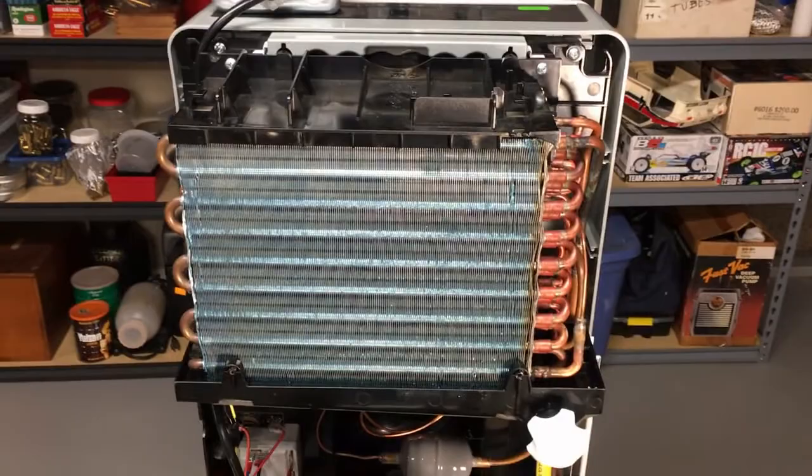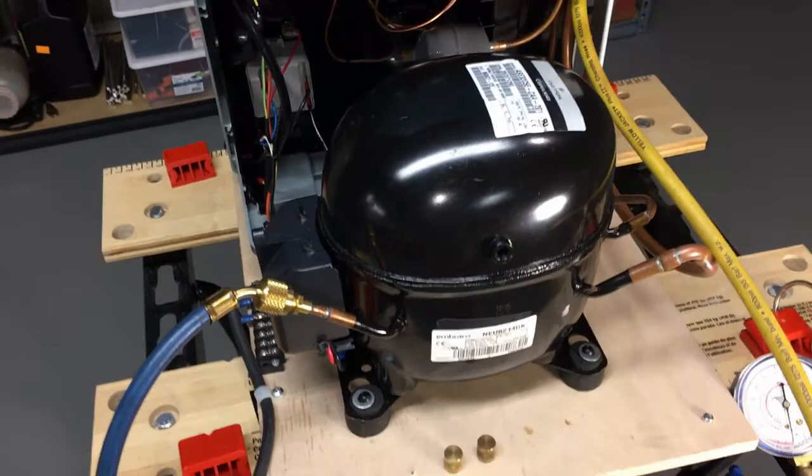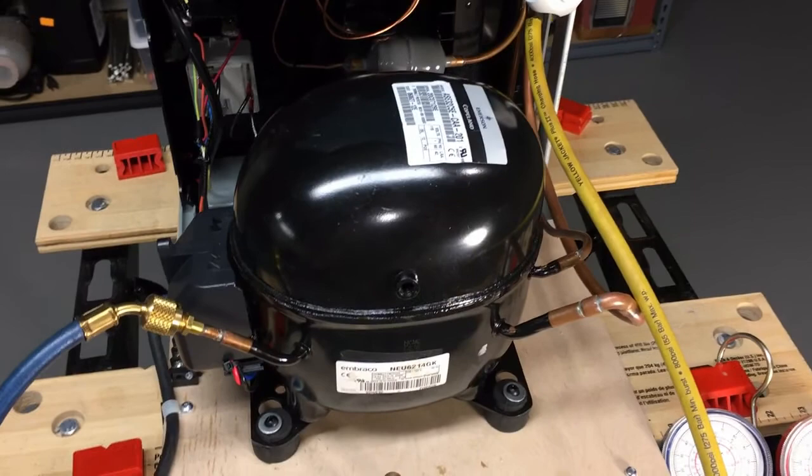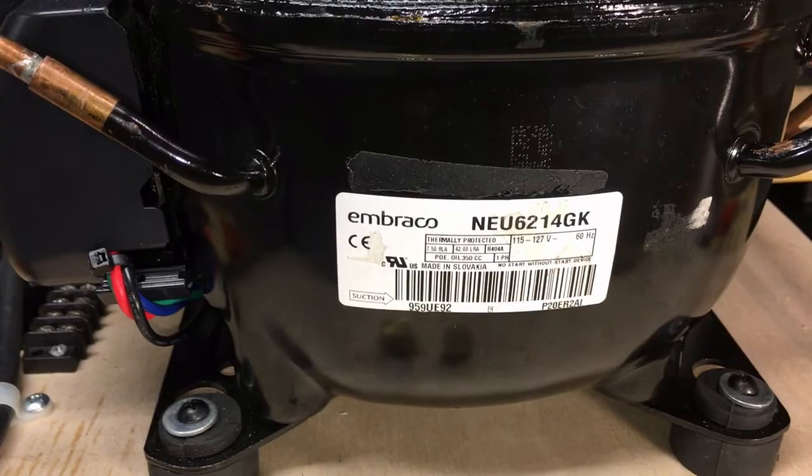So I decided to see what we could do with this thing. Since the evaporator and condenser were good, I wasn't about to buy a jug of R410A to put it back together as it was and use the original compressor. I was lucky and was able to obtain a compressor that had been damaged in shipping — the stub tubes were bent and the cover was broken — but everything else was in great shape, and I was able to straighten out the stub tubes.